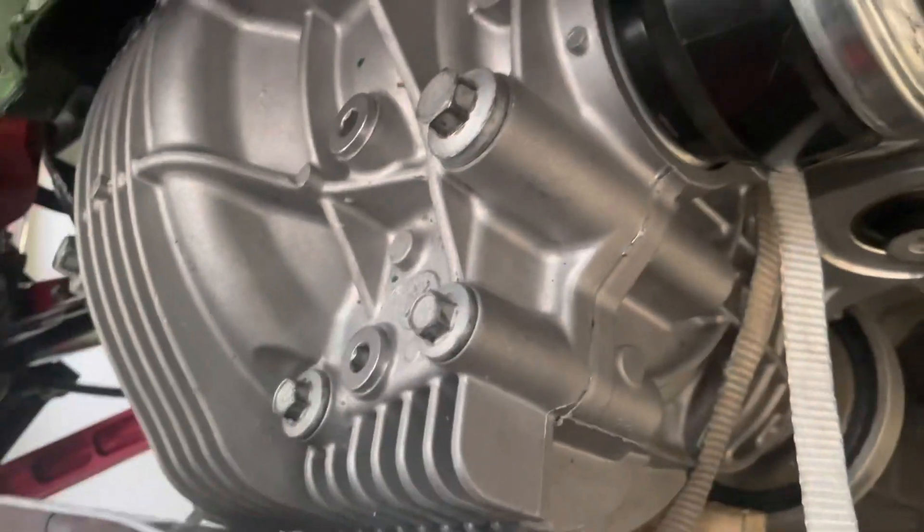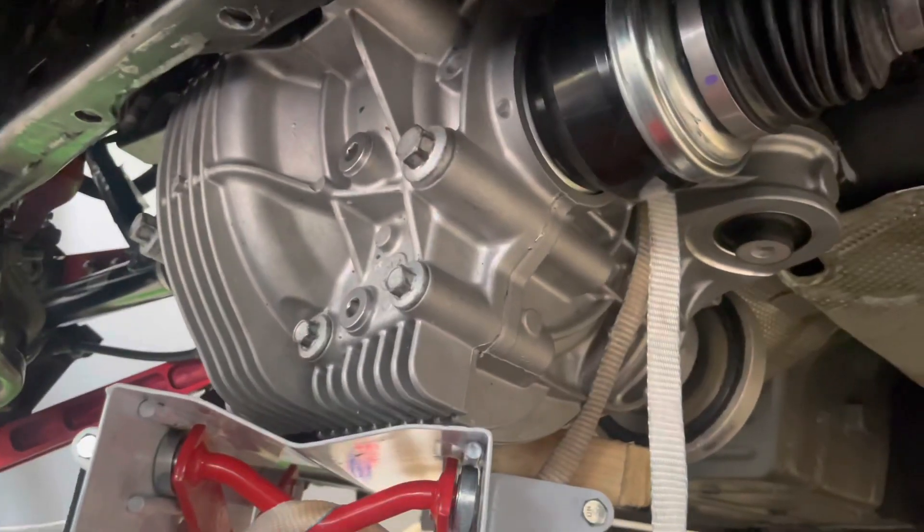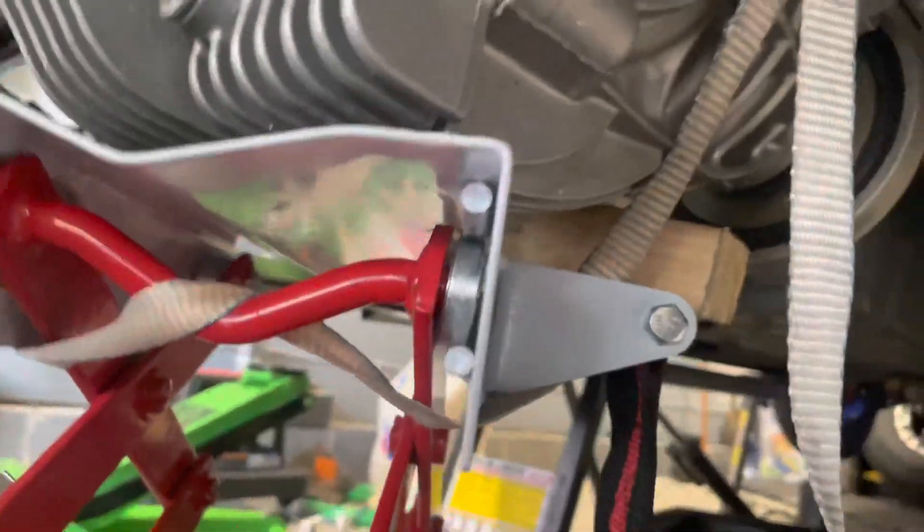The axles are in everybody — nice new fresh demon axles. Just getting it into position so I could start the back bolts to suck it in, then start putting the rest of the drivetrain together. Happy days.